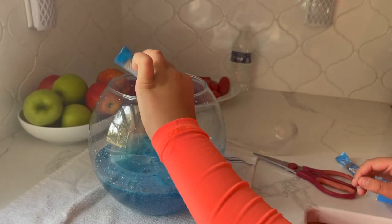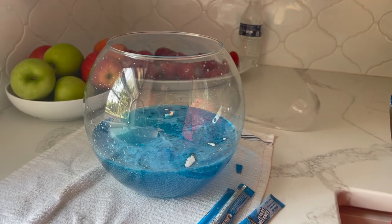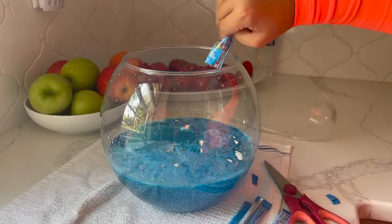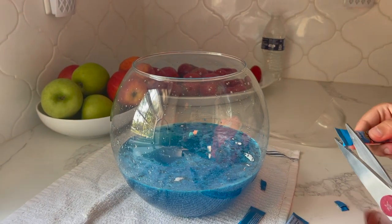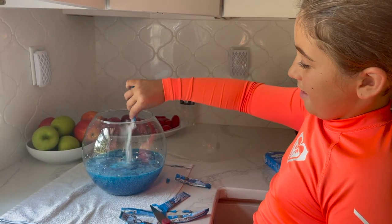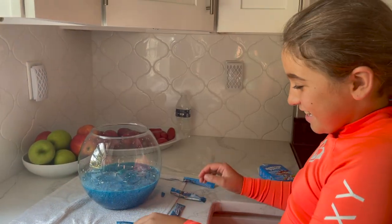What we are doing right now is making pirate punch. We have Sprite — it has to be a lime soda or a citrus of your choice, but it has to be clear like Sprite that way the blue stays blue. Then we are going to add plenty of ice, and that is going to melt, so you can add Sprite, water, ice, and the Hawaiian punch.